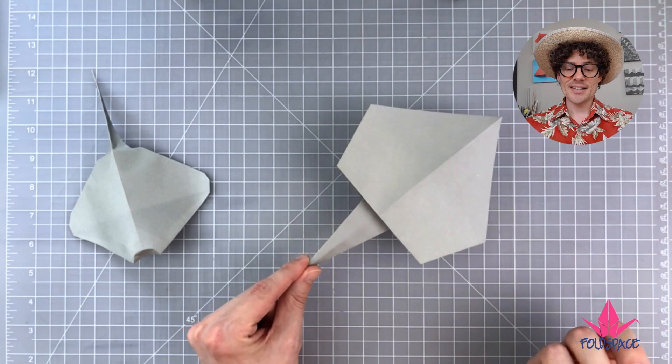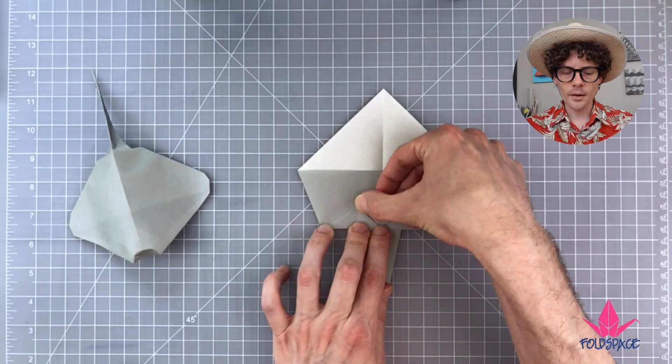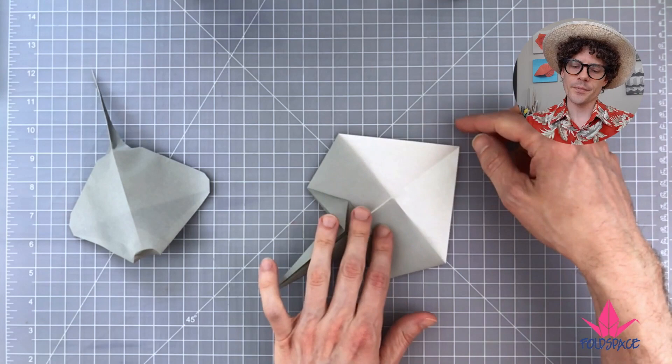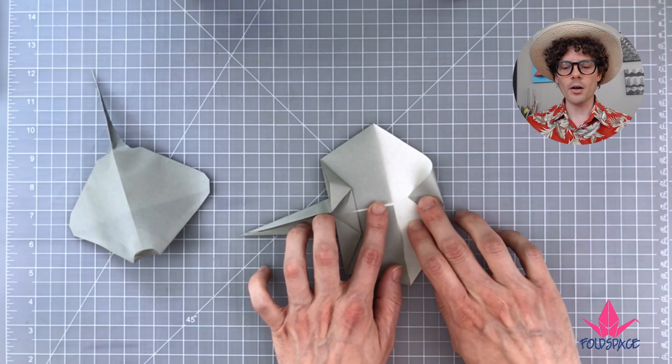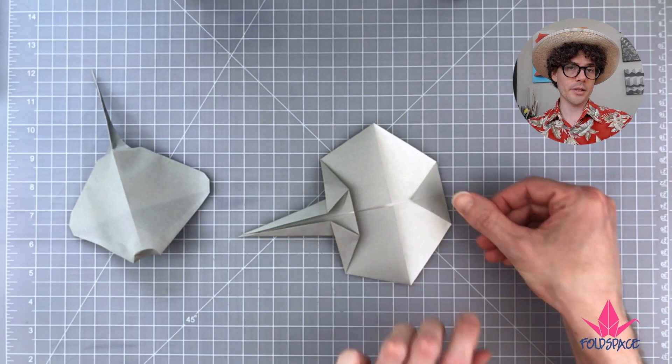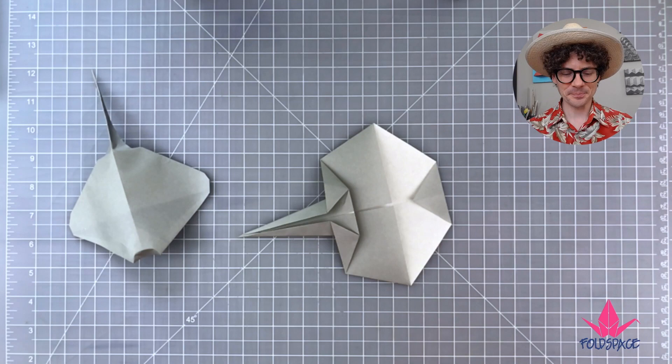Flip the model over. We can do these flaps in whatever order we want. Let's start with the tip — that's probably the easiest. We're going to fold it back, but not quite all the way to these corners, maybe about here. What's nice about these next steps is you can do them wherever you want and you'll get a slightly different result each time, which gives your model its own character.